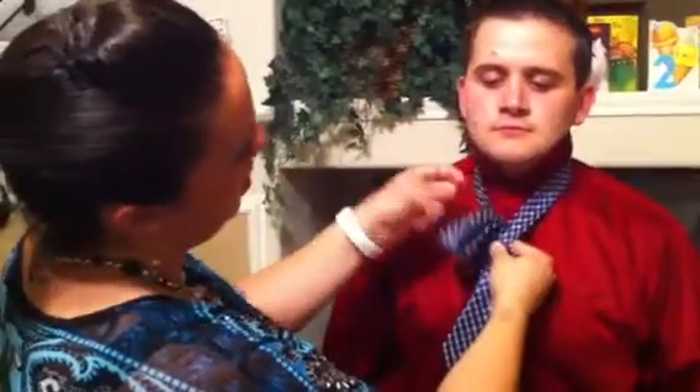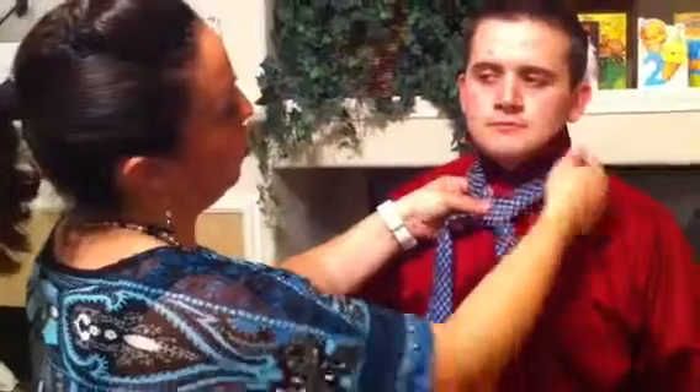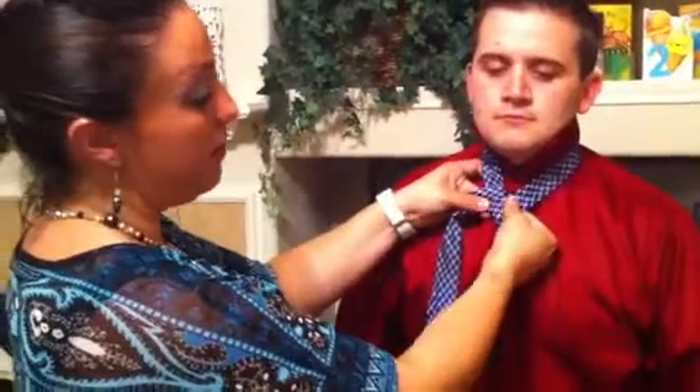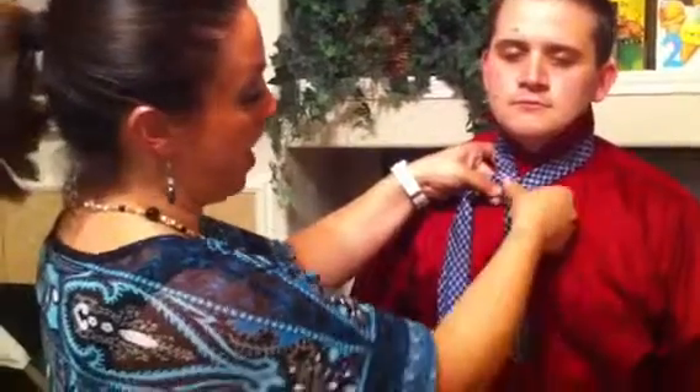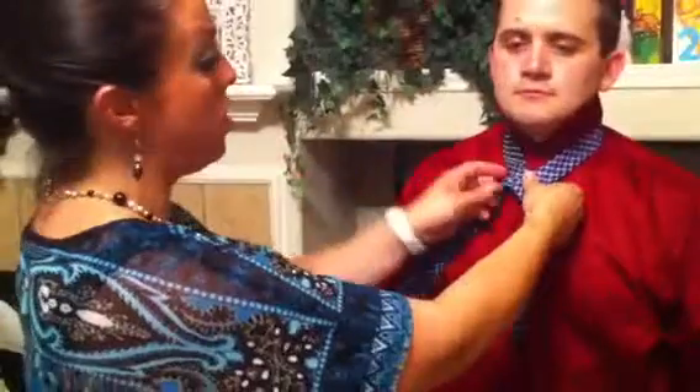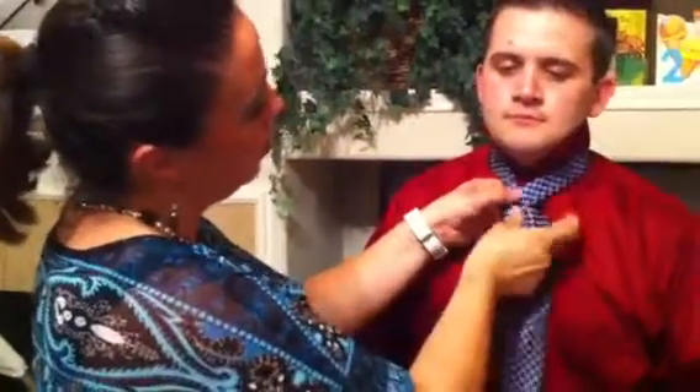You're going to cross the wide end over the short end, so now it's in your left hand. Then take the long wide end and pull it through the loop at your neck. Make sure you're holding it tight and flat — everything flush — so that you can have a nice knot. Then take the wide part, still in your left hand, and bring it around the back like so.